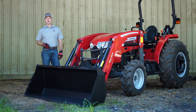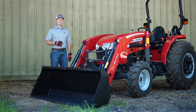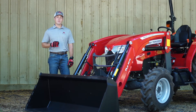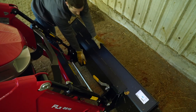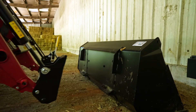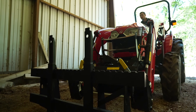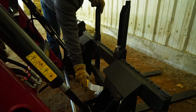With the skid-steer tool carrier, you have the choice of either a 72-inch standard bucket or a 72-inch high-volume bucket. Go with the high-volume bucket if you're going to be moving light material like wood shavings or other bedding. The other advantage of using a skid-steer tool carrier is you can drop the bucket and go grab your other tools like a bail spear or pallet forks, and you can still use your existing implements or other third-party attachments like a grapple.